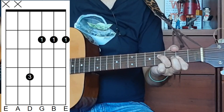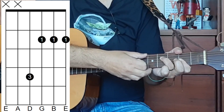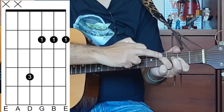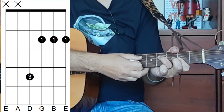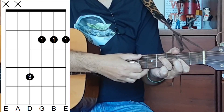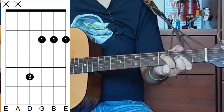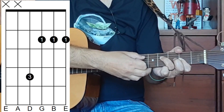Now my thumb is dampening the sixth string because you don't want to play that string. And this third finger — not only is it playing the fourth fret of the D string — but it's also helping me to dampen that fifth string as well. Now that might be a little bit more tricky, so if you don't manage it for the moment, don't worry about it. But you can definitely get that thumb touching the low E string.